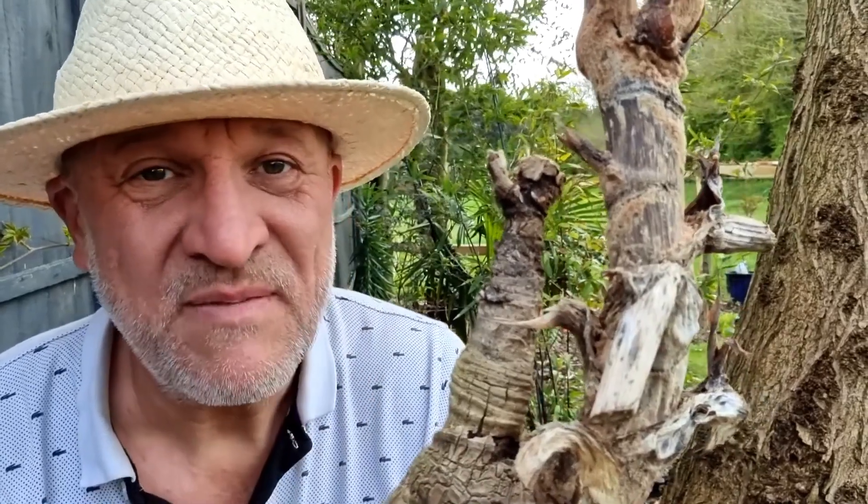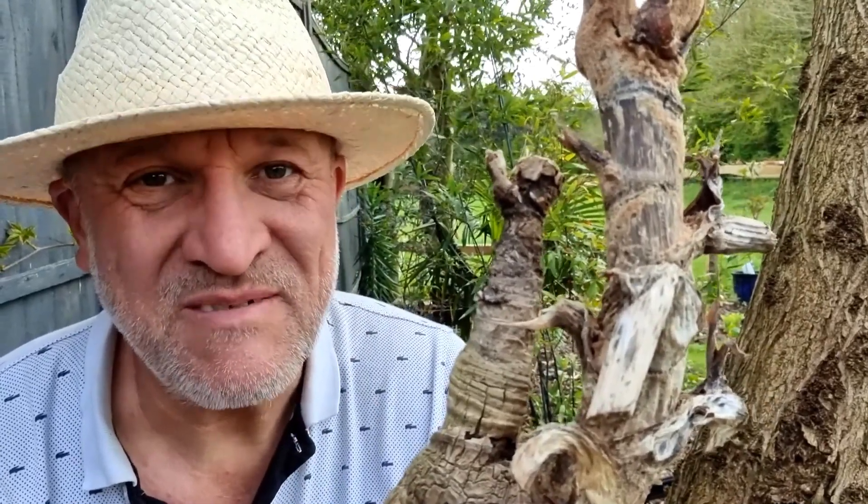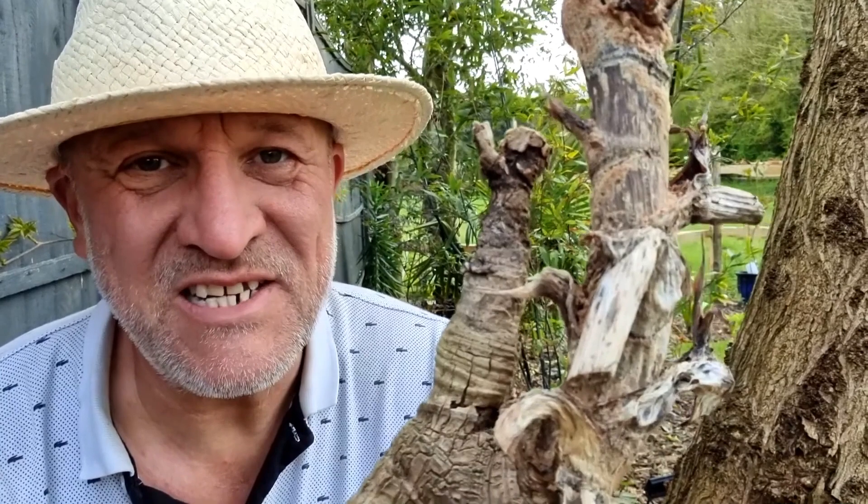So are my Tetrapanax dead or alive? I think there's some life in them even though it doesn't look like it, but only time can tell. And even if they are dead, I fully expect new growth to come through from the base - that's good hope, isn't it! Anyway, thank you for watching, I'll see you in the next video.